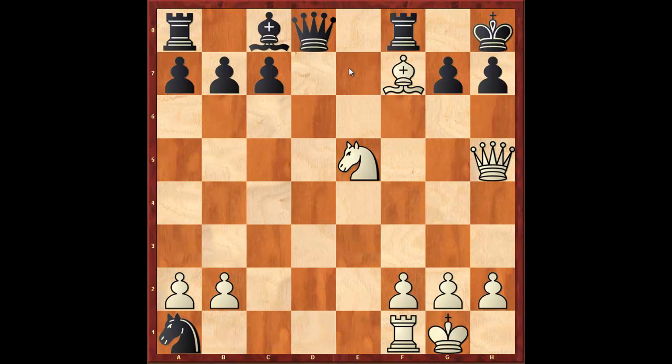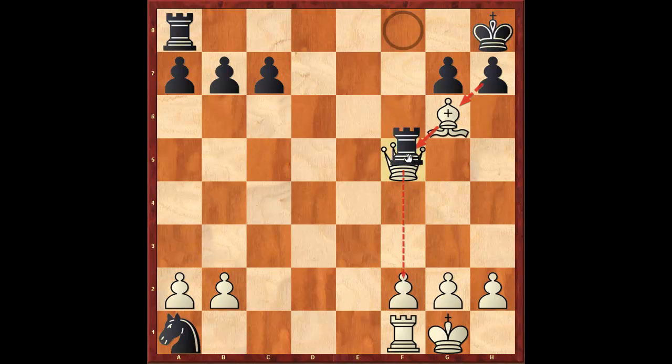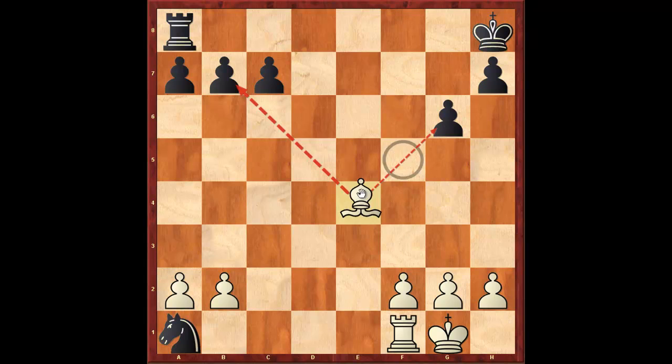Black is just getting crushed here. Bishop f5, queen takes, queen f6, knight g6 check, bishop takes, rook takes, bishop takes rook. And after g6, bishop e4, Capablanca eventually resigned.